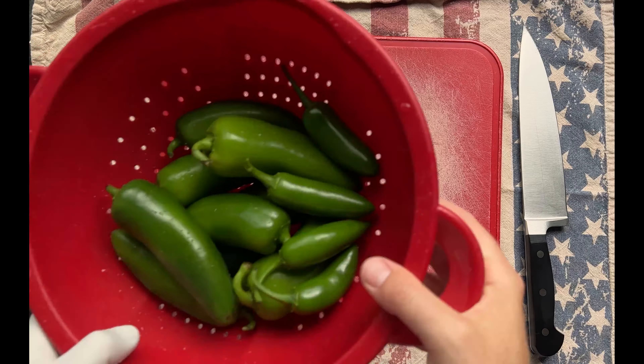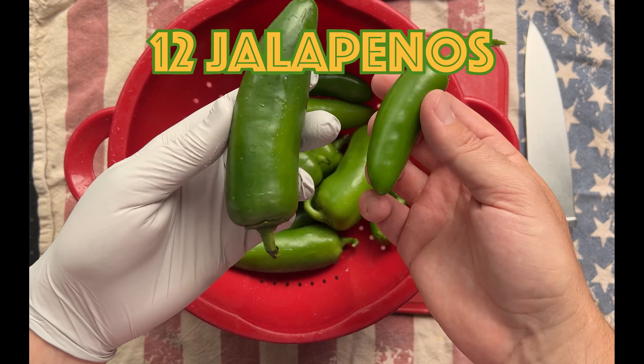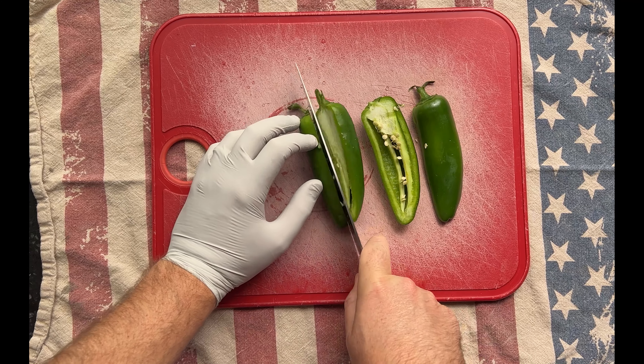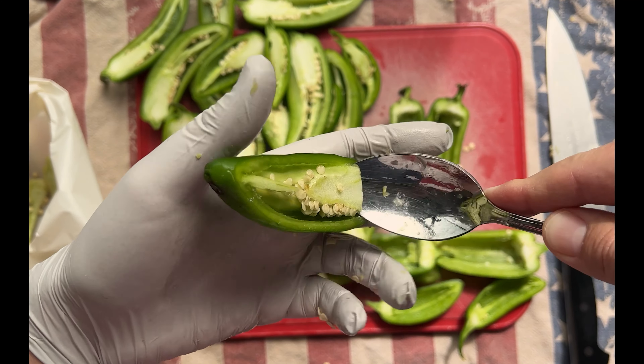Grab two 8-ounce packages of cream cheese and let them come to room temperature. Next, grab 12-20 jalapeños depending on their size. Just remember that you're cutting them in half, so multiply that by two and that's how many poppers you're going to get.